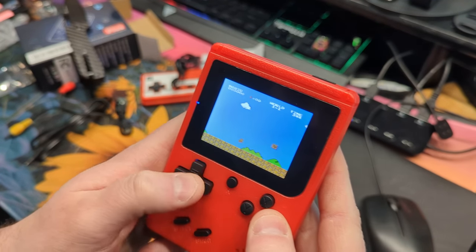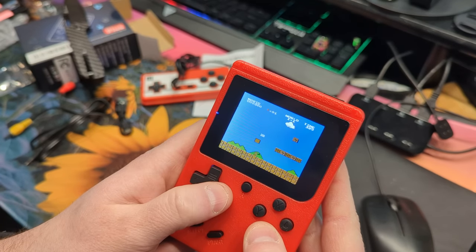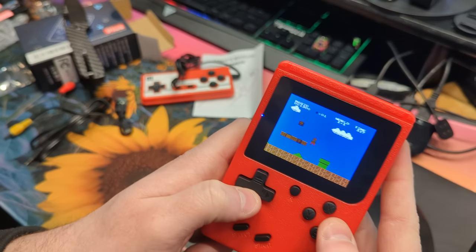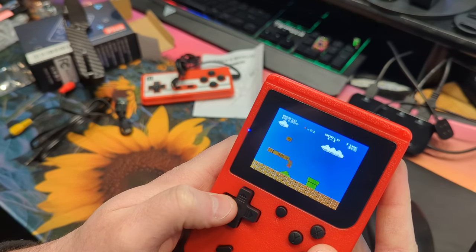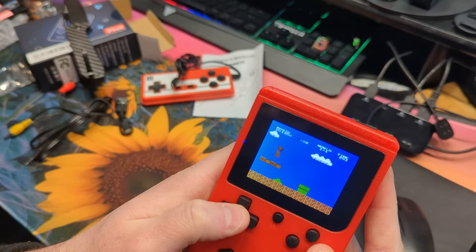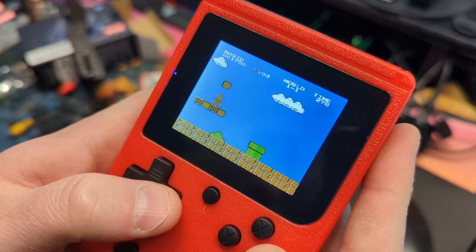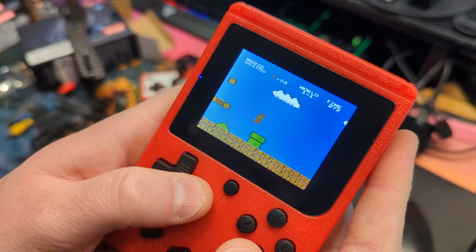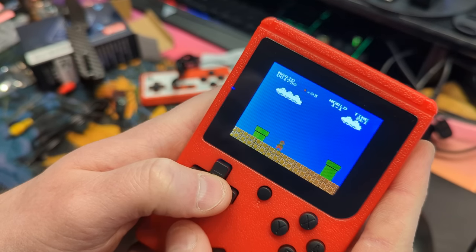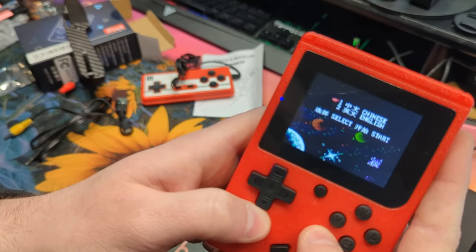Graphics are not too bad for being a small screen. Graphics might be a little washed out, but obviously you're scaling it down to such a small little screen here. It's still fun — you can still read everything, still see everything. I'm trying to show you guys and also play at the same time. You can play, pause it. I believe to reset, you press the R button, and that takes you out instantly.